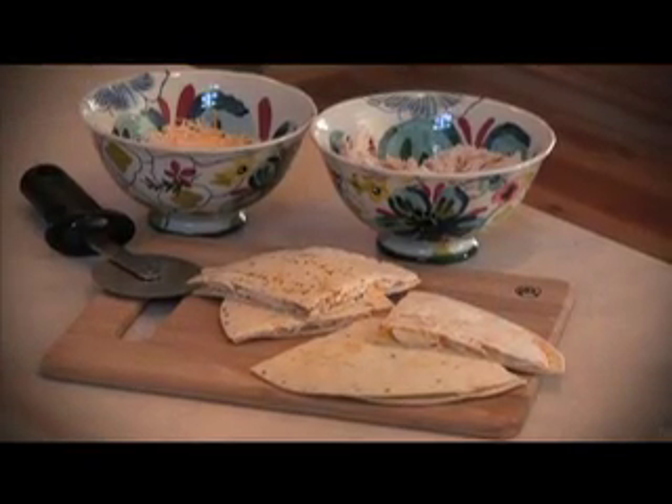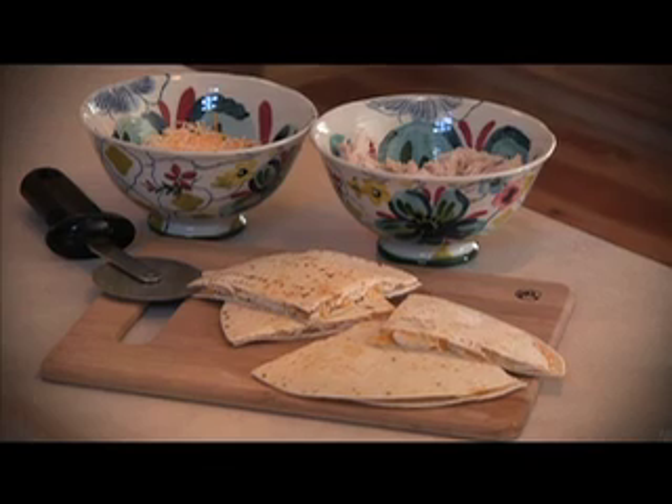Here's the finished quesadilla. Emma did a great job — this looks terrific. Thanks for joining us, we really had a lot of fun today making quesadillas. You can find these recipes and more at delianytime.com. Now go spend some time in the kitchen with your kids today.